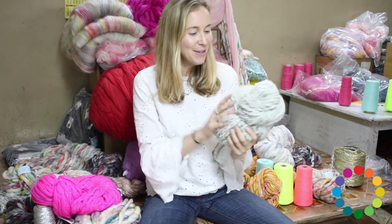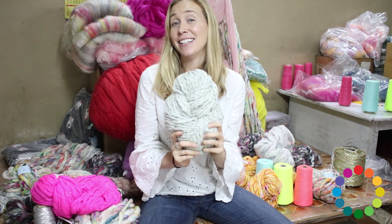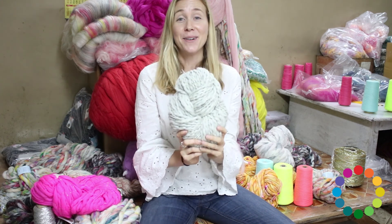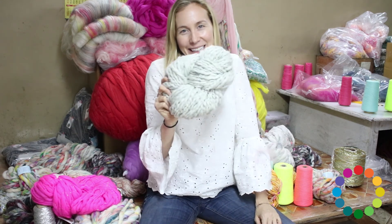How I came up with this name is a pretty good story — I crowdsourced it on Instagram and one of my amazing followers came up with the name, and I was like, sold, that's it! So yeah, that's spun cloud.